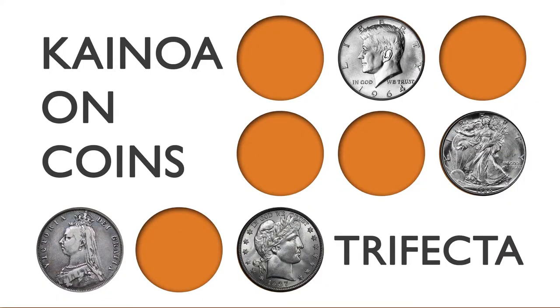In both versions you'll find techniques that you can apply to your magic. Check out Trifecta — Kainoa on Coins, taking your coin magic to the next level.